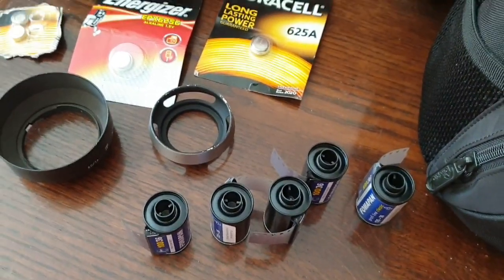I have packed the F3, and it's already got a roll of FOMAPAN in it — so does the M2. I've got another five rolls of FOMAPAN 100 with me.